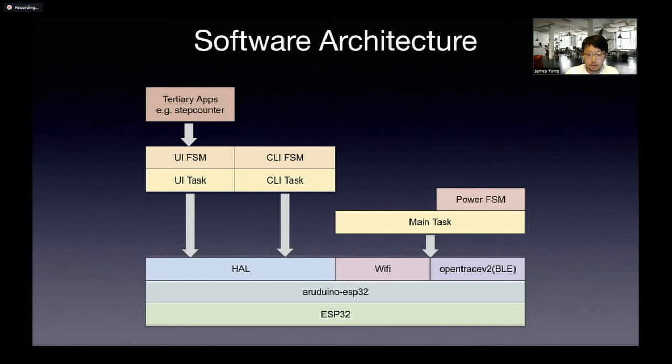We use the Arduino ESP32 instead of the IDF because it's just a bit more accessible to the maker community. We implement the OpenTrace V2 BLE protocol in there. We have like three tasks running using a real-time RTOS system — specific tasks to run the user interface and the command line interface loops.